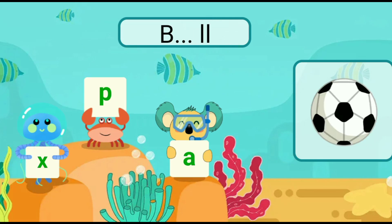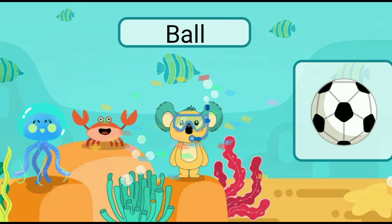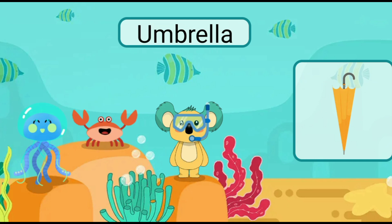Fill in the blank with the correct letter. Ball. Fill in the blank with the correct letter. Umbrella.